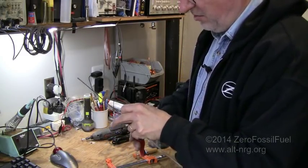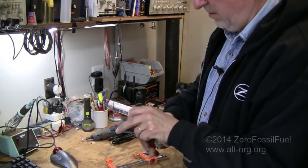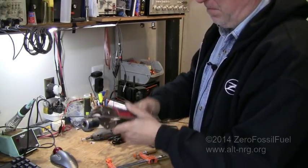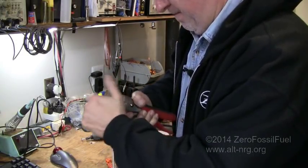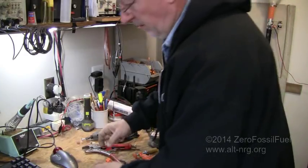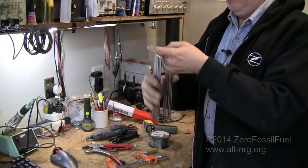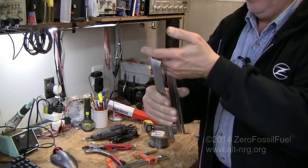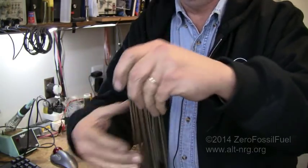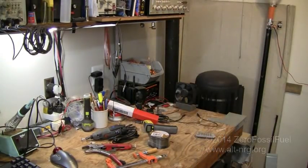I just had a sickening moment there — I thought maybe I had forgotten to hit the record button on my camera. Not that I would ever be so forgetful. And there you have it — here are my 11 bent sections of stainless steel.